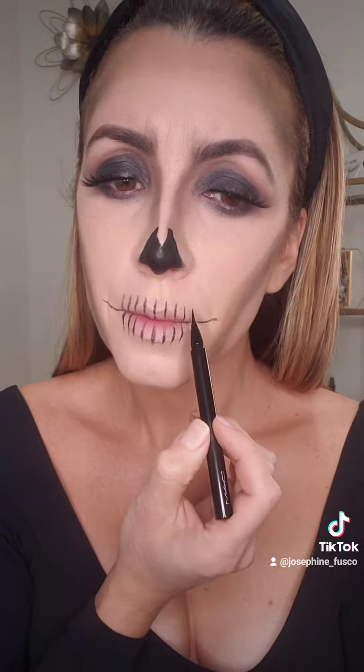Now for the mouth, follow exactly what I'm doing — you're going to want to extend the line out, fill in the inside of the mouth, and then top it with some black eyeshadow. And you're done!